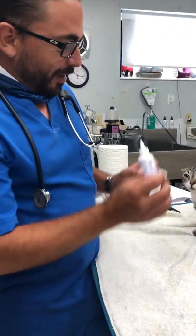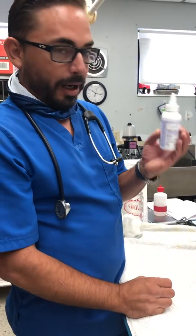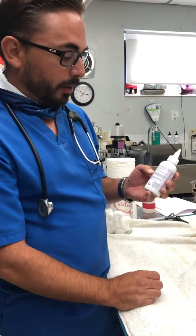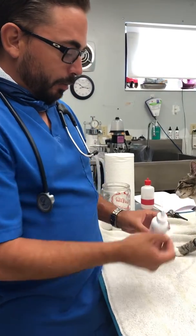We're going to show you how to clean a cat's ear. Use a commercial ear cleaner — don't use any household products, no alcohol or anything harmful. Use cotton balls, that's the only thing you need, and a cat. If somebody can help you, great.